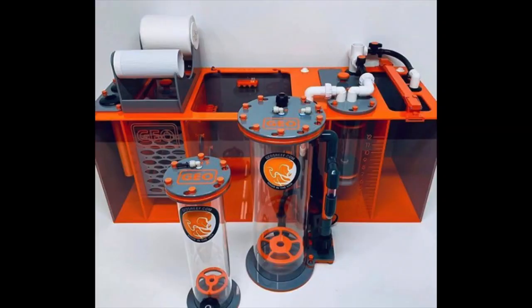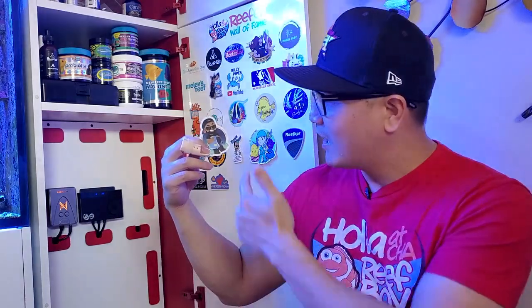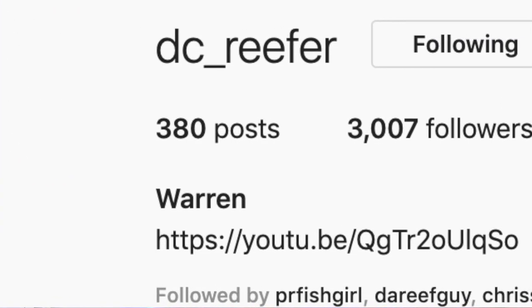The last sticker today goes to a reefer I really enjoy watching on YouTube and Instagram. Back in the day he was doing a lot of YouTube live chats and I really enjoyed our conversations about the reefing hobby. He's also in the middle of building a fish room right now, which looks like it's going to be really cool. His custom sump is made by Geo Reef — it has an Apex kind of theme and looks really top-notch. That's no other than Mr. DC Reefer. Check him out on YouTube and Instagram. Here he goes onto the Reefer Wall of Fame.